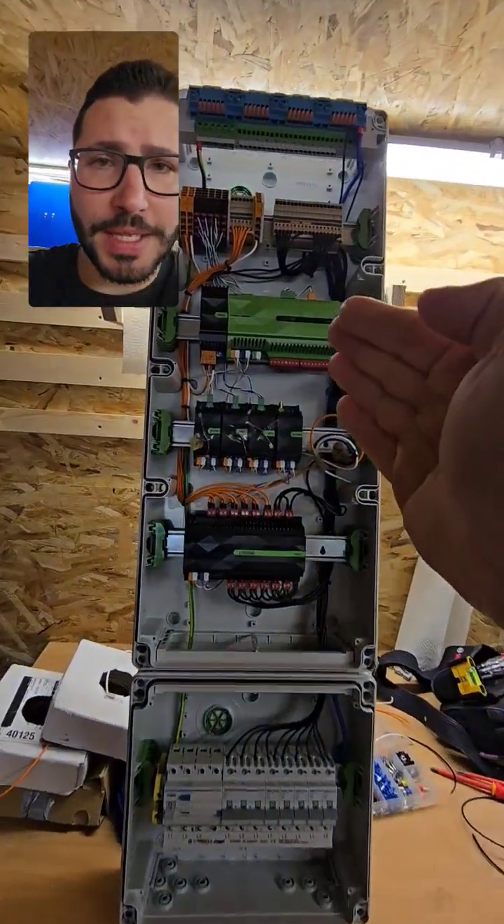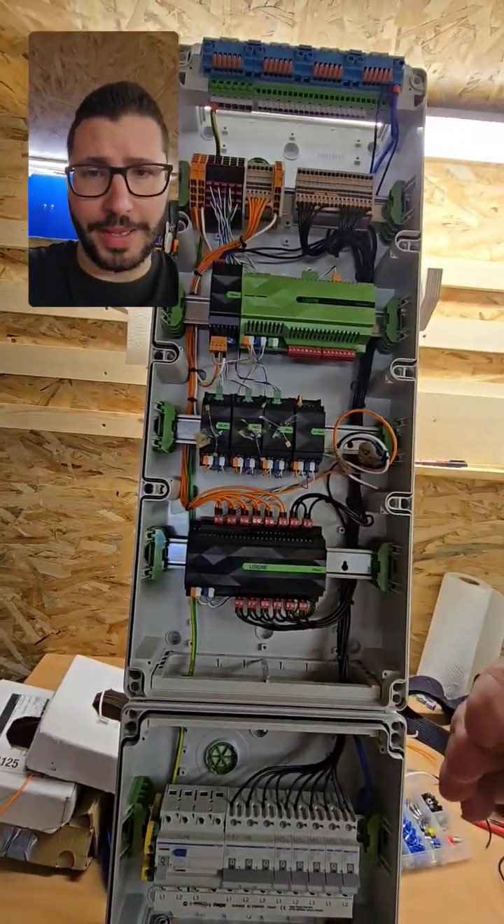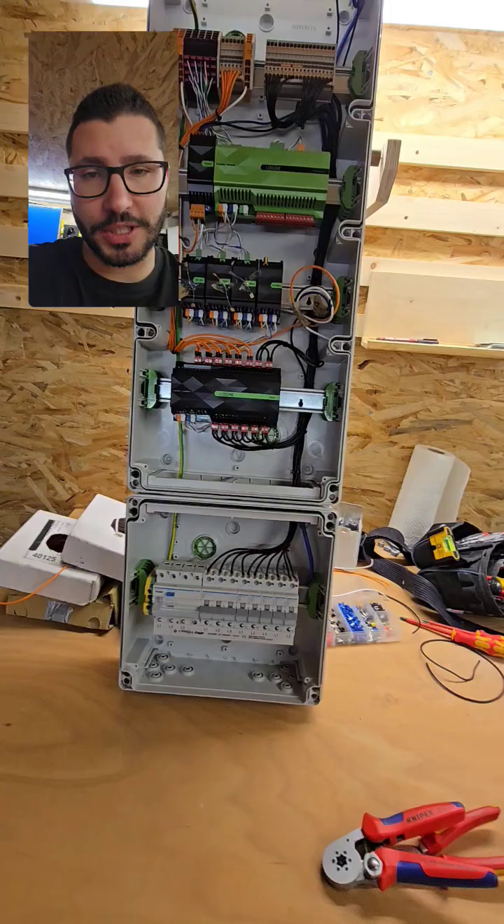What is up my guys? I finished the pool and garden watering cabinet with Loxone. It will be super awesome.